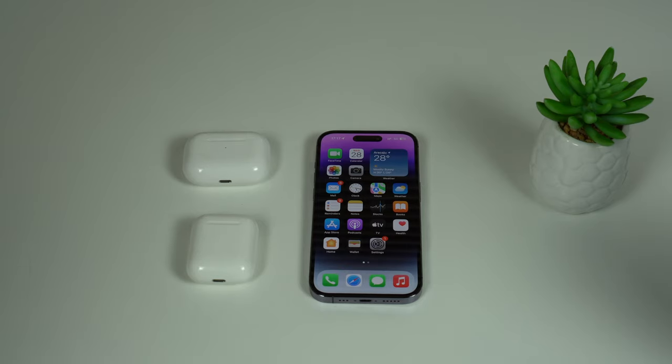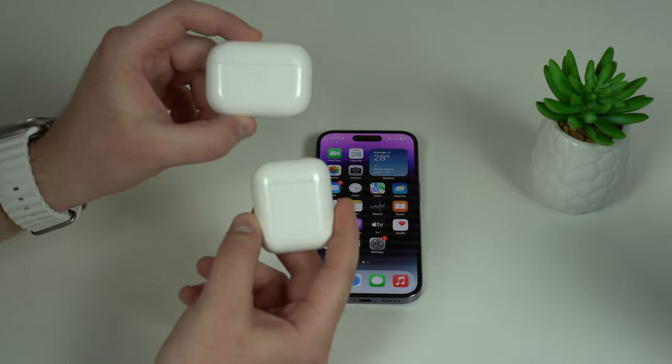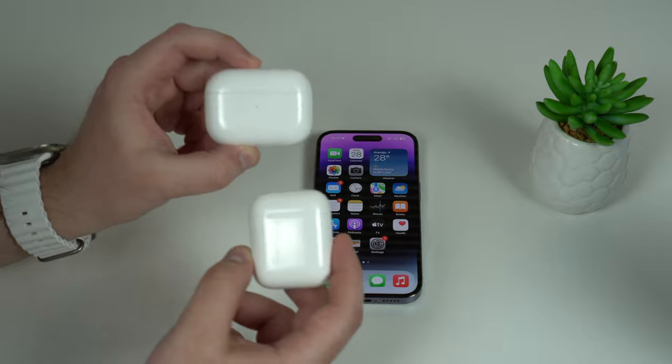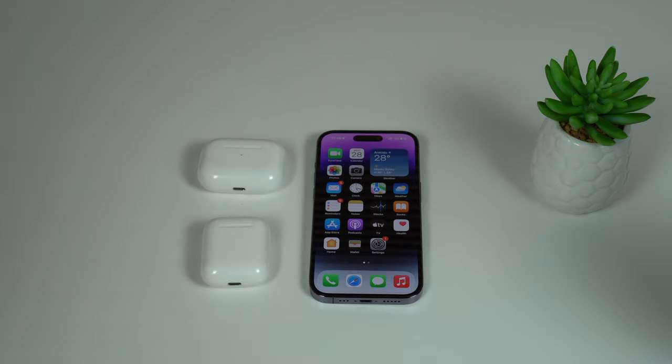How is it going everybody? You're watching Denobal Tech and today I'm going to show you how you can save a ton of battery on your AirPods. I'm going to give you some quick little tips that'll make your AirPods last so much longer. The cool thing is that this video is universal, so all of the tips I'm going to give you work for all AirPods models.